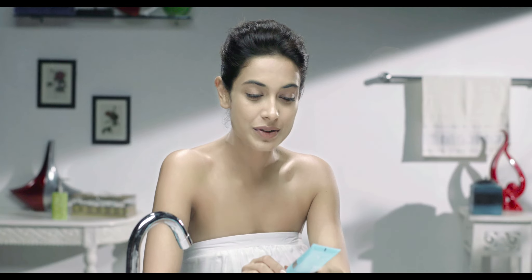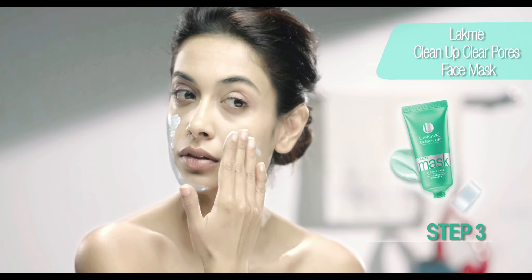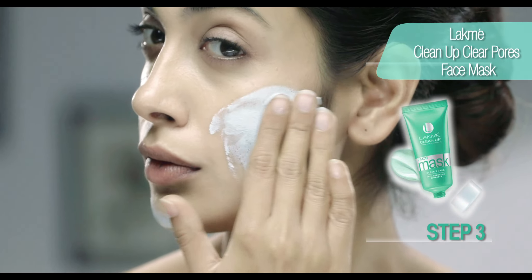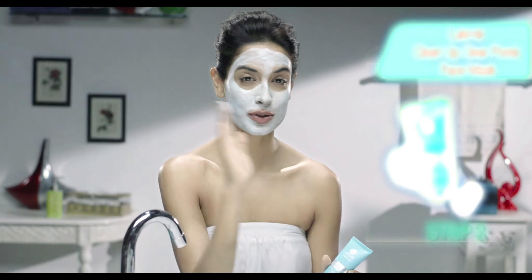And lastly, I'm going to use this amazing mask — it's the Lakme Clean Up Clear Pose Mask. I like this one because it tightens my pores, takes care of excess oil, and soothes my skin. So basically, I'm left with lovely matte skin. And now I'm going to let this dry and just wash it off with water.